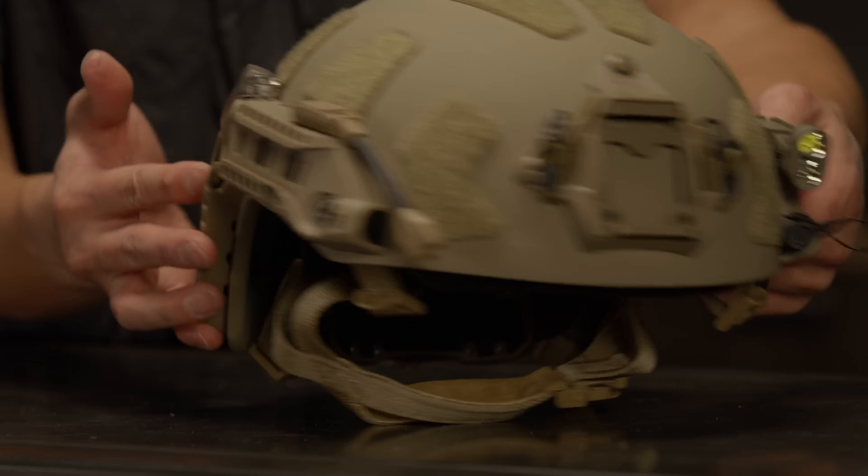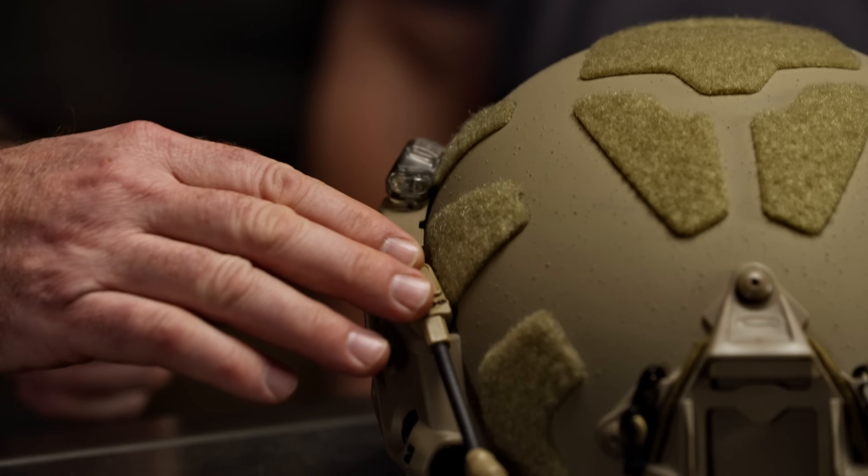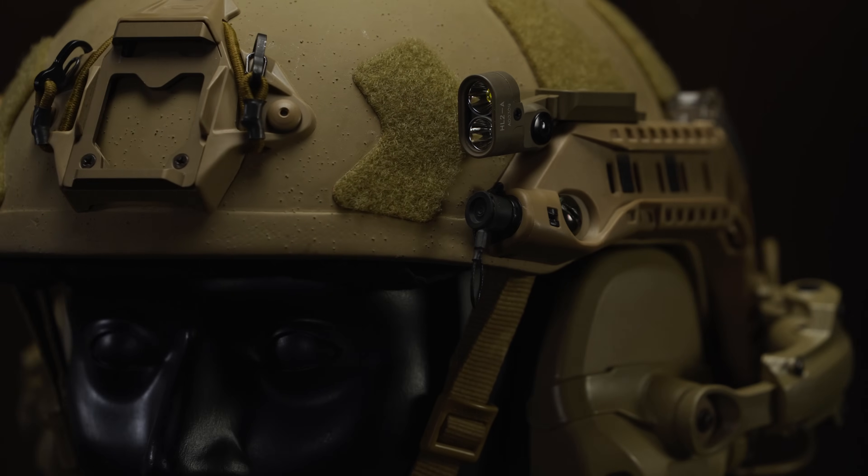Our helmets have incorporated a lot of different accessories. We knew that our customers wouldn't accept any compromises, so we went to the best accessory makers. We reached out to Core Survival, and they made the strobes you see. Princeton Tech made the navigation light, and Surefire made the high-intensity VISN-IR light — the exact companies that guys are using out there in the field and in combat.